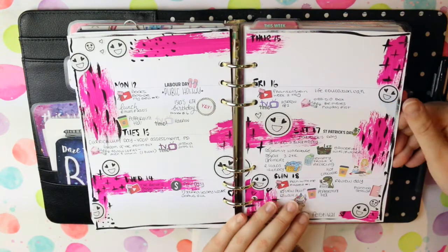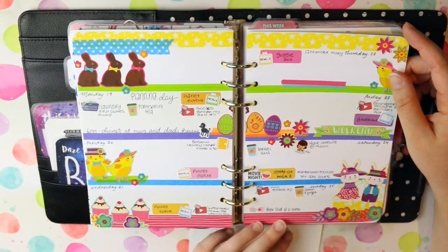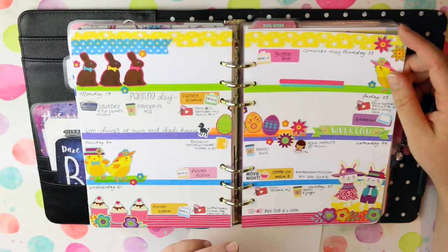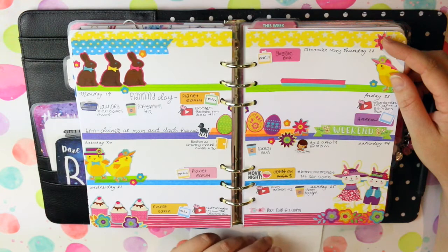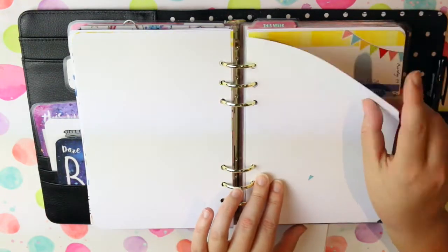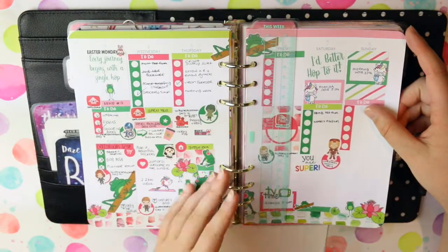I do like throwing stickers in; I don't mind if it looks messy because this is just to show the chaos that is my life — life can be chaotic sometimes and that's okay, it just means things are getting done. Easter was busy: end of month, end of term, stuff going on everywhere. I am trying to get better at tracking what I'm watching on TV. I tend to watch one or two things a night — I'm currently watching two things that are airing and going through David Attenborough documentaries on Netflix, which I'm really enjoying. Towards the end I was away, so I didn't get as much done in the second half of that week.